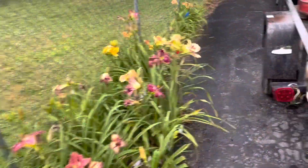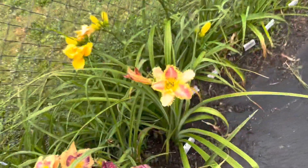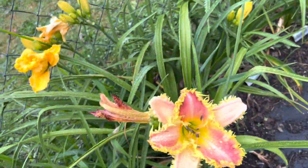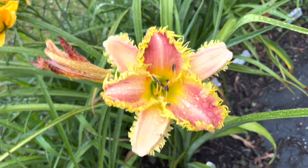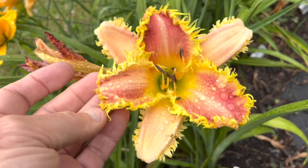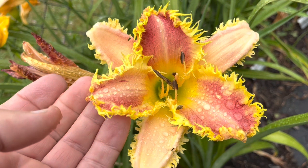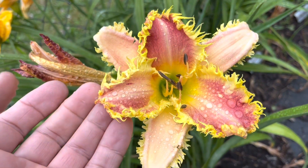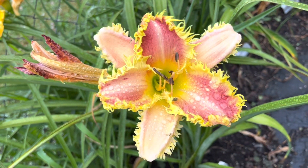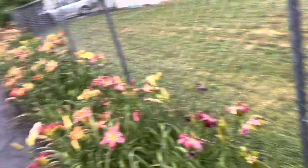Coming down here to the end, closing it out with King Bee from Tom Polston — King Bee with its great teeth. Isn't that pretty? I would love to have hybridized with that today. Some days you just win some and you lose some.